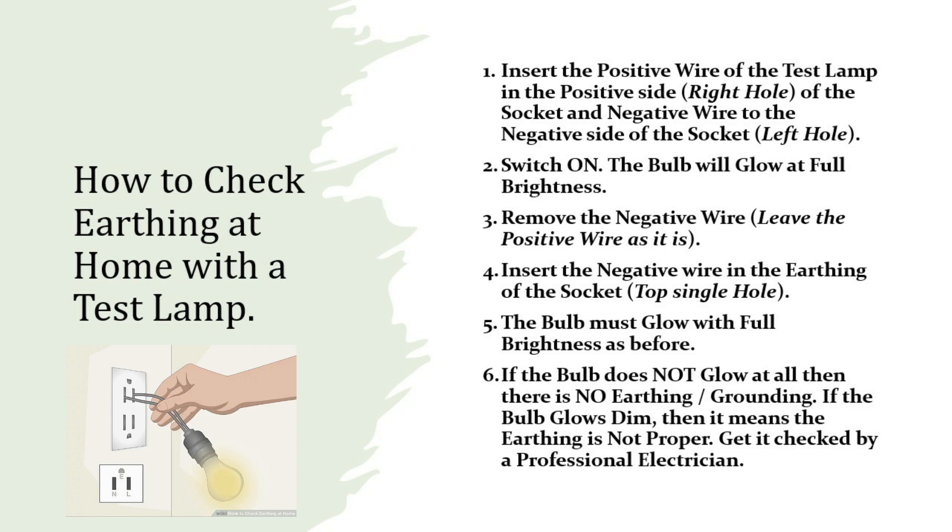Step 3: Remove the negative wire. Step 4: Insert the negative wire in the earthing of the socket. Step 5: The bulb must glow with full brightness as before. Step 6: If the bulb does not glow at all, then there is no earthing or grounding. If the bulb glows dim, then it means the earthing is not proper.